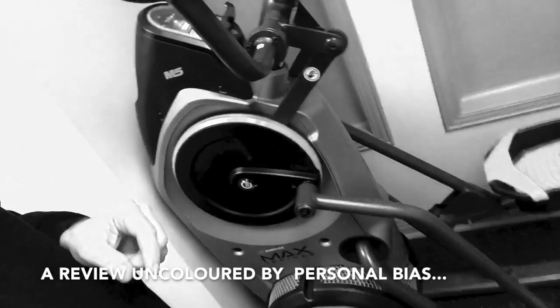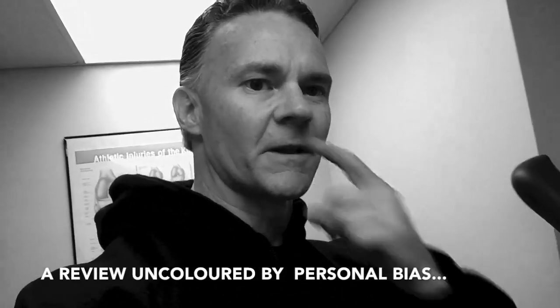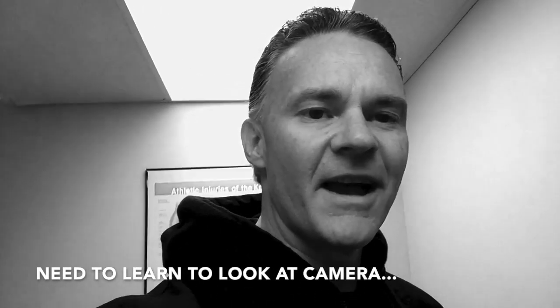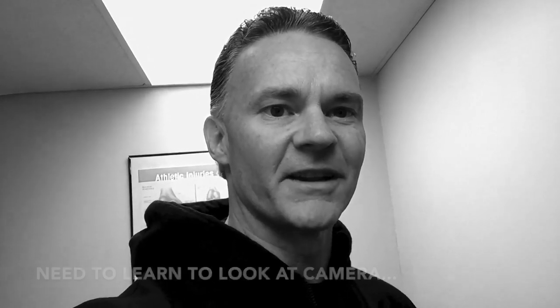About a year ago, almost to the day, I promised a review of this machine here, the Bowflex Max Trainer. I'm going to jump on it right now one last time and then give the final review right after I step off of it to help provide some authenticity.